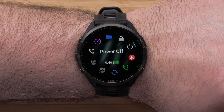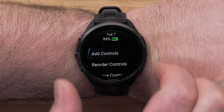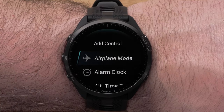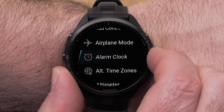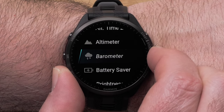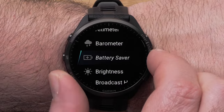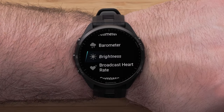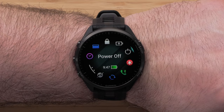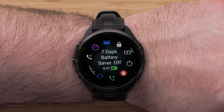Press and hold the up button to access the controls menu. To add a new control, select Add Controls. Use the up and down buttons to scroll through the options, then use the start-stop button to make a selection. Press the back button two times to get back to your controls. Use the up and down buttons to view your new controls.